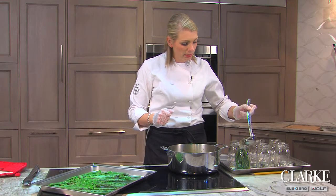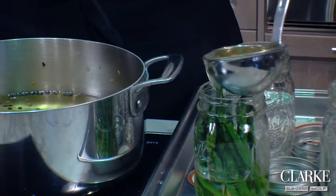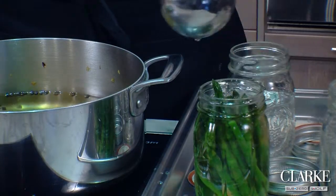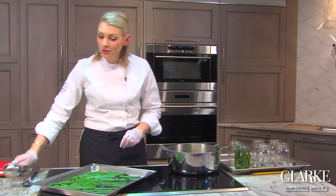I'm just going to ladle in some of this pickling juice — it's okay if you spill a little bit, you can wipe up later. You can also add a little bit more flavor if you pack a fresh garlic clove and even a dried chipotle chili. That definitely gives you a little bit more flavor and a little bit of a kick.